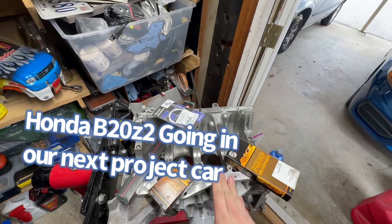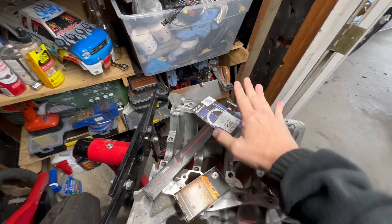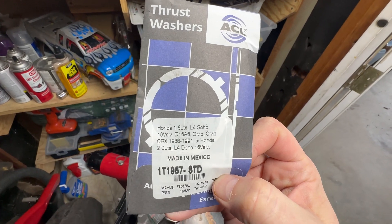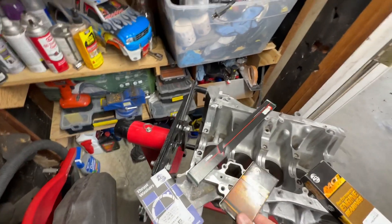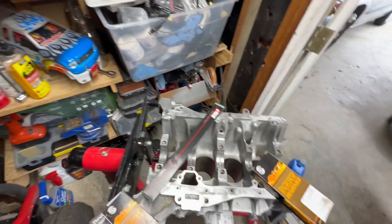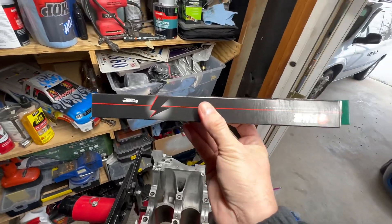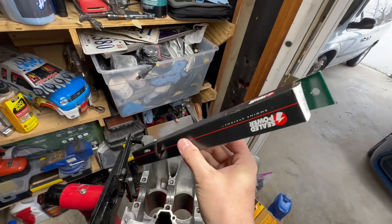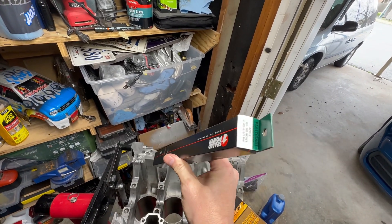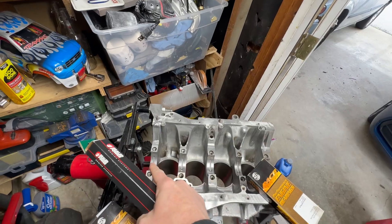Today we're going to put the crank in and check our clearances for our oil gap. I have the thrust washers right here for a B20Z2. We have the piston rod bearings, our crank bearings, and a plastic gauge. We're going to check with the plastic gauge — I have green and yellow — and see what the difference is. But first we've got to clean off the crank journals.